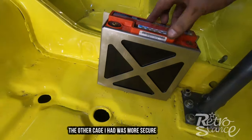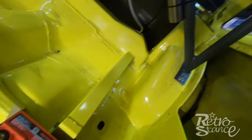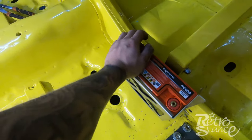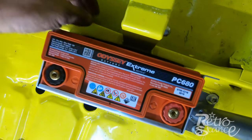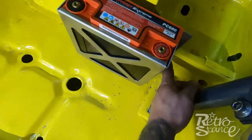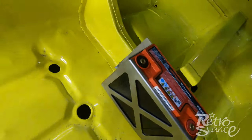I'll probably powder coat the cage black. It is pretty secure — I've really got to give it some to make it move. I've also slid a bit of foam down the back between the battery and the body, and I might pop another couple up the top just to make it properly secure.